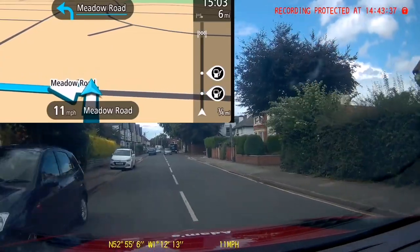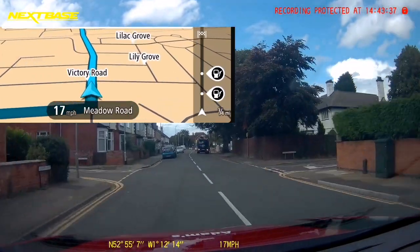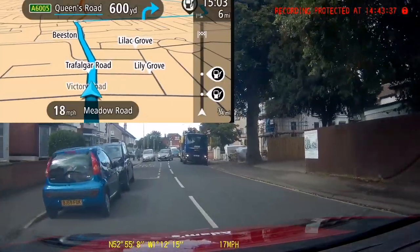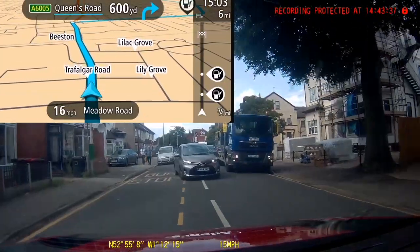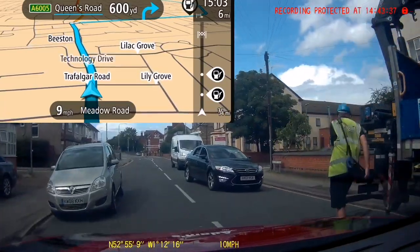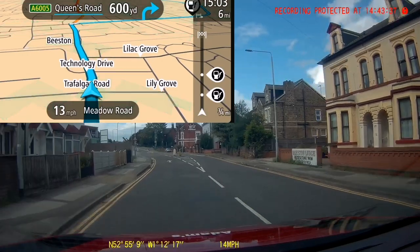[Sat-nav: At the end of the road, turn left.] So that's my pre-warning instruction that I'm coming to an end of a road, so I'm looking for it and getting my signal on. We're now out onto a main road. I've not had any instruction for anywhere to turn, so I'm just going to follow the road ahead, driving normally, keeping myself nice and safe, being very observant, and not blindly following the sat-nav.